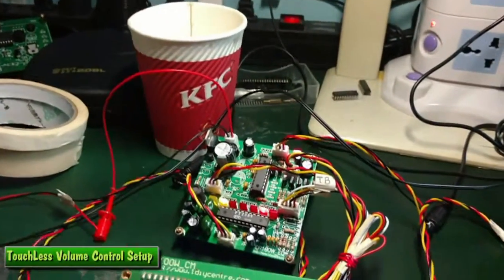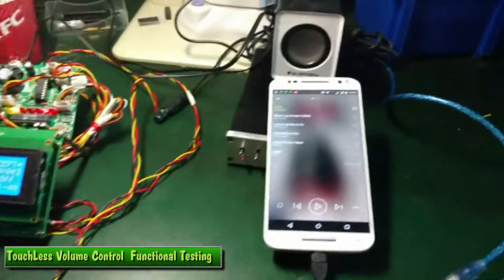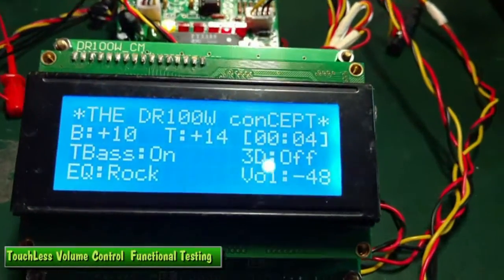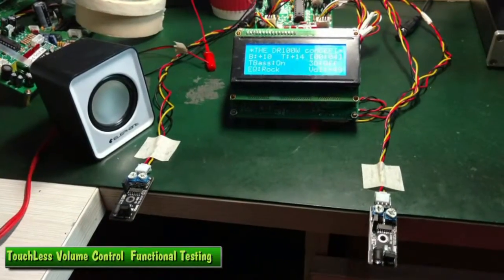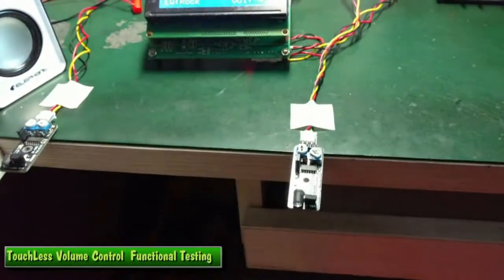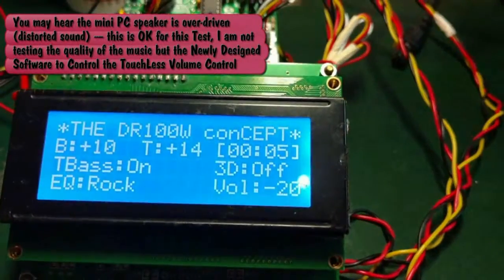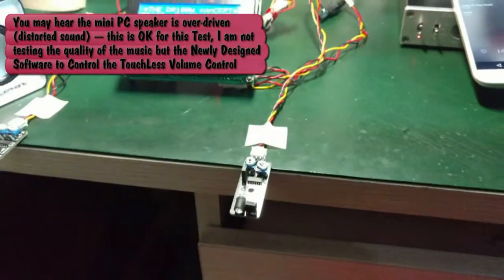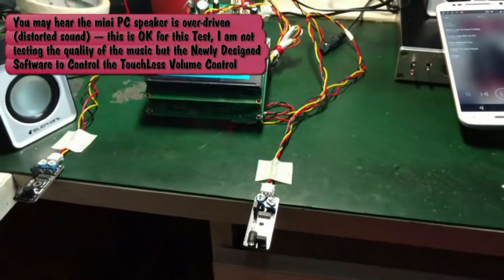Let's see how it performs. We need to play the music. The volume right now is at minus 48 dB. When I place my finger near the sensor — this is volume down and this is volume up — so we need the volume up. There you are, and the volume goes to minus 3 dB, the sound increases. I can feel some distortion now.